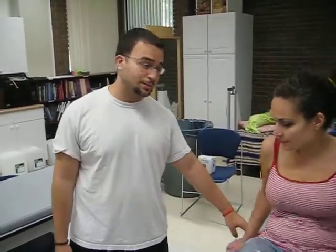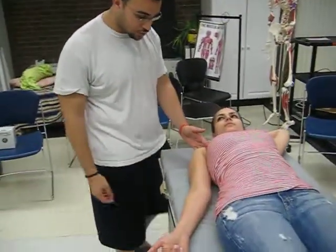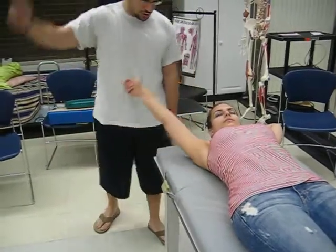Maryam over here is going to be my patient. I'm going to ask you to do it in the gravity-minimized position. You would ask the patient to lay on their back. First thing you do is you take active range of motion. I'm going to ask you to bring your arm over your shoulder just like that.